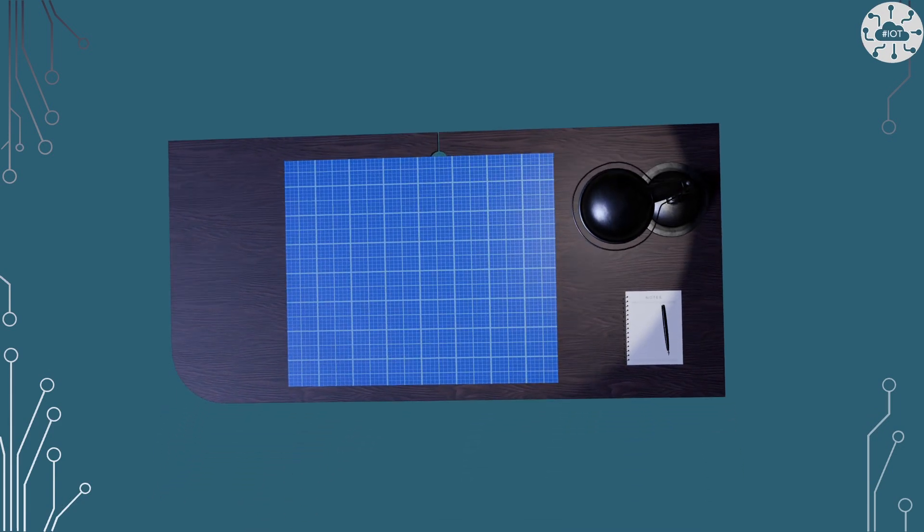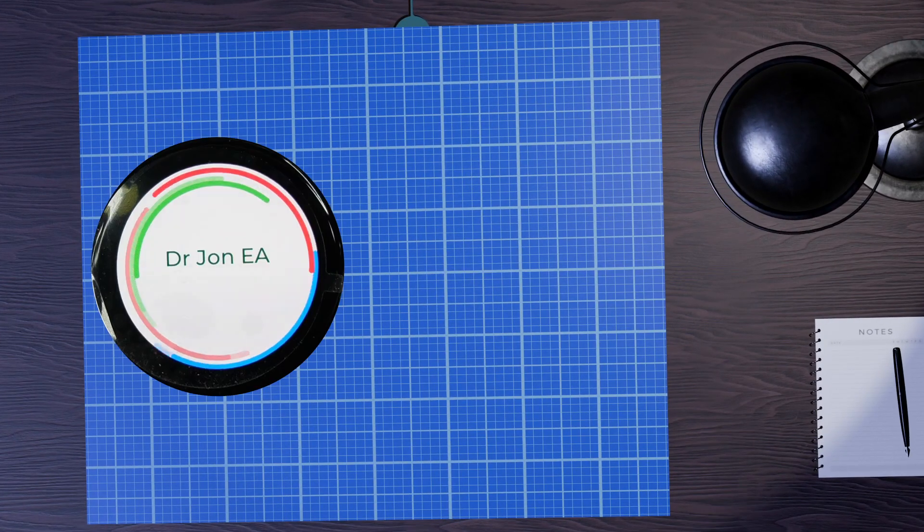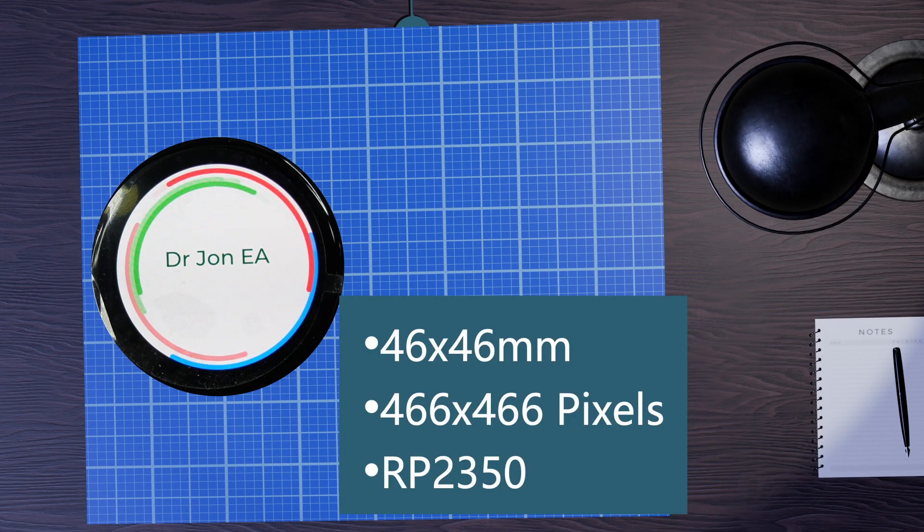I've looked at a few Waveshare touch panels now and this one moves things on a little bit. This is a nice circular panel at 46 millimeters in diameter with 466 pixels. It's an AMOLED display which is really bright and really clear, and of course driven by the RP2350.